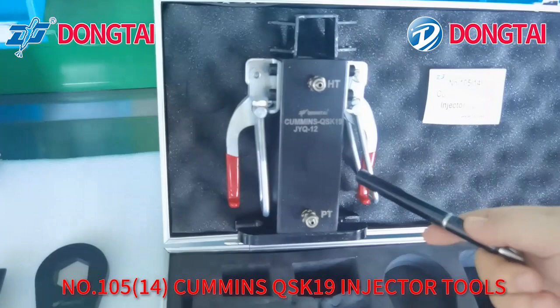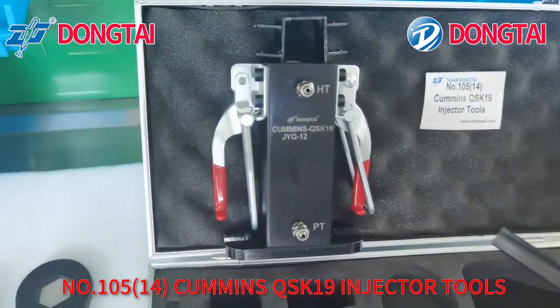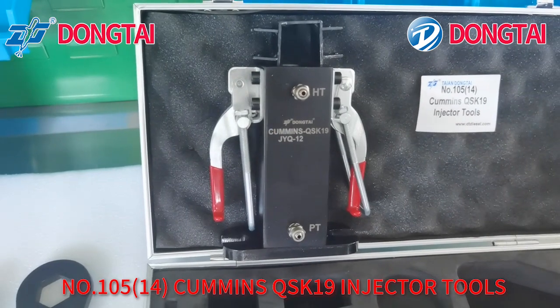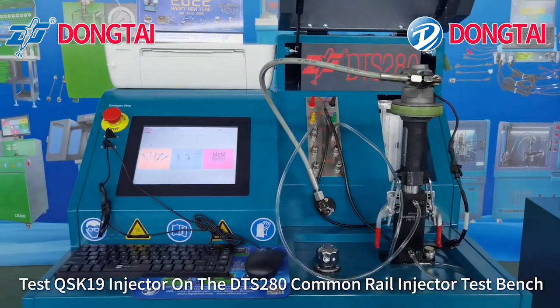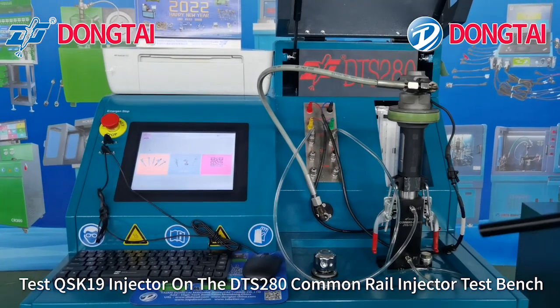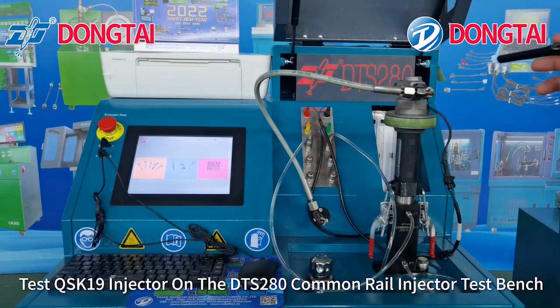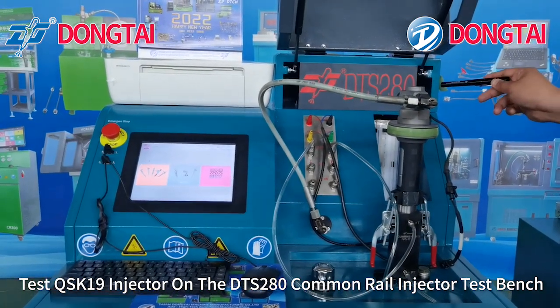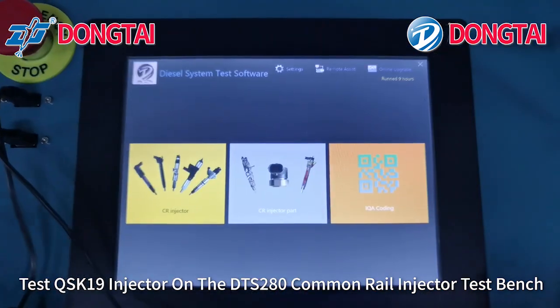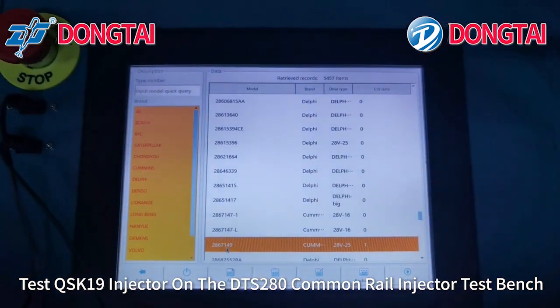Now we are testing the Cummins QSK19 adapter tools to fix the injector on the test bench. Now we are testing the Cummins QSK19 injector on the DTS280 camera test bench. First, choose the model number.